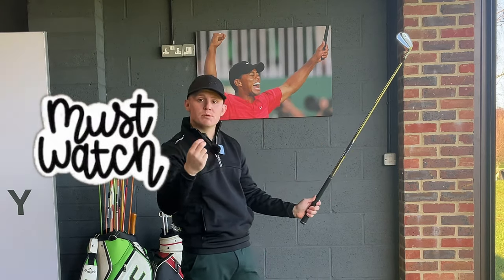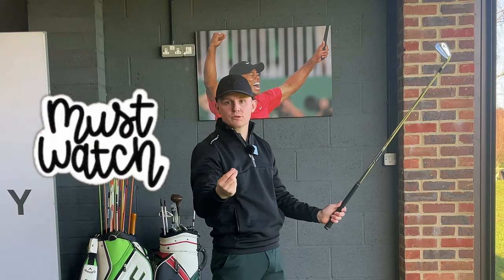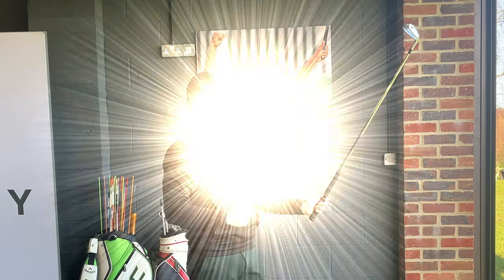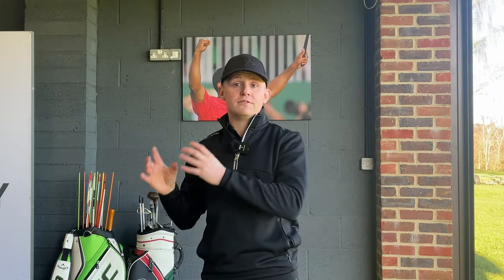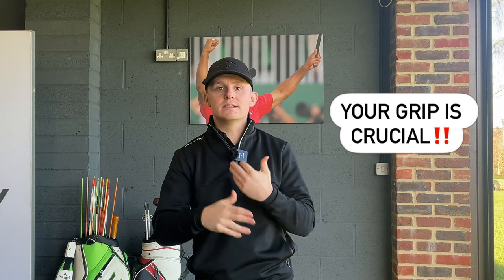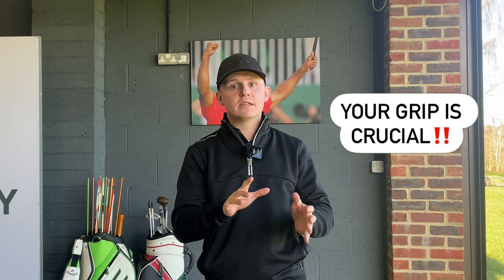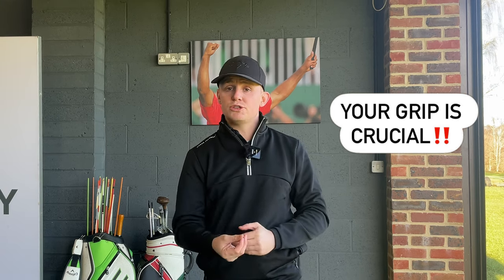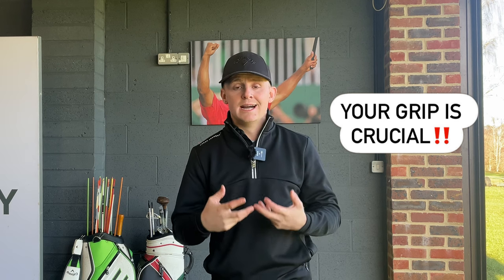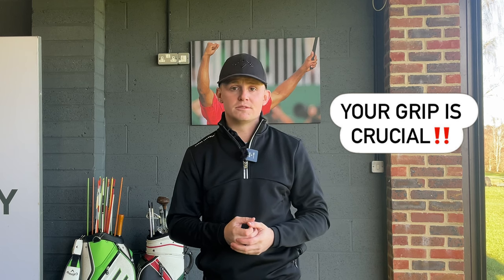This is the one simple key that can make or break a good grip. Whenever things go wrong, it's because this is in the wrong position. No matter if you're a beginner golfer or an advanced golfer, this video is going to be key because it's going to allow you to make sure you have the correct hold on the club. Our hands are the only contact we have with the club. Get them in the right position and things are going to naturally fall into place. Get them in the wrong position and you're going to have to make compensations, and ultimately it's going to be very hard to be consistent.